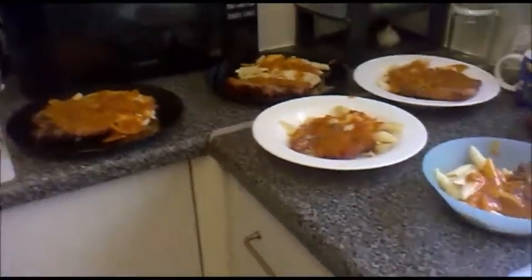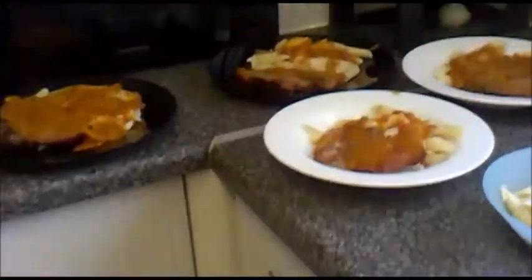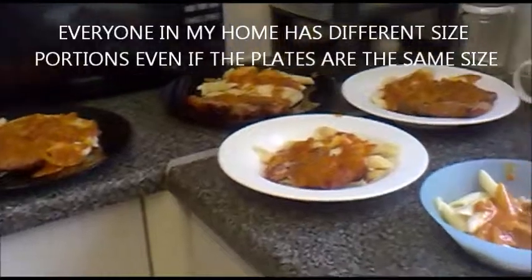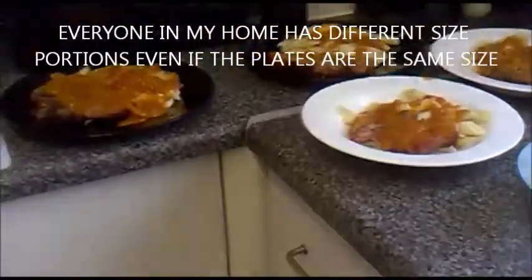Alright, okay — this is basically what it looks like dished up. There you go — I zoomed in too much. So there you go, that's it. And that's our dinner.